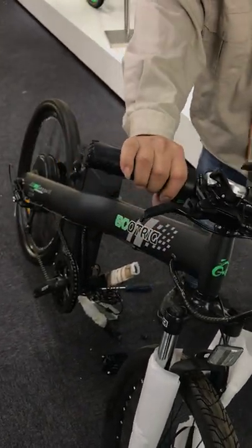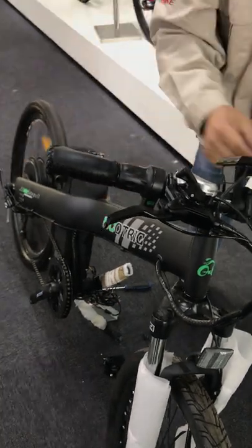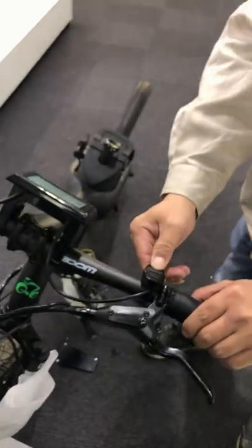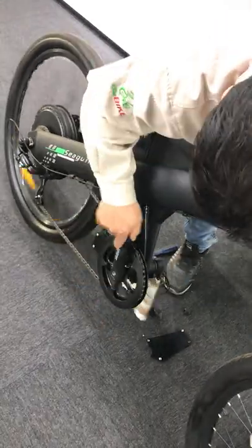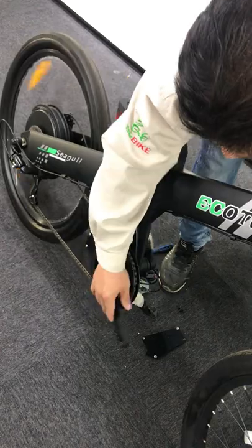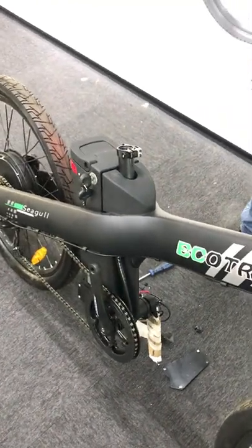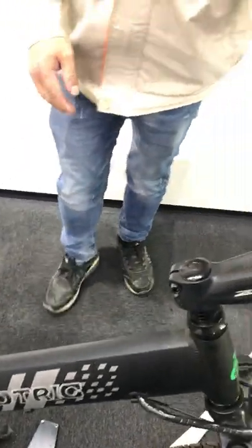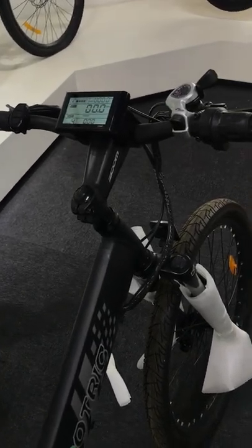After unplugging the left and right brake sensor wires, redo all three steps again. You can see that after unplugging those wires, the throttle works and the walk assist works. You can also test that the pedal assist is working too. Normally the problem with the motor and throttle is due to the connections of the left and right brake sensors.